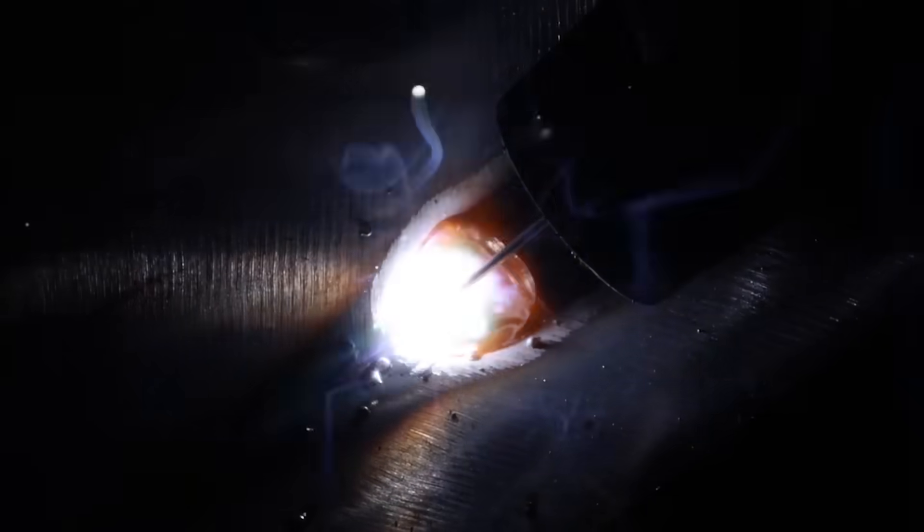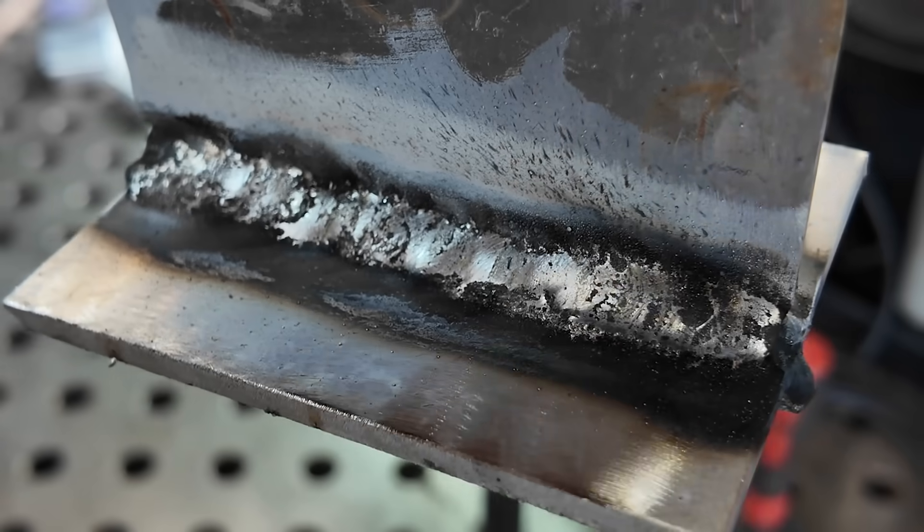Welcome into the channel, everyone. Today we're going to be doing some gas metal arc welding on aluminum. And if you've had any trouble when it comes to getting all this black soot and pepper in the welds, well, this video right here is for you.